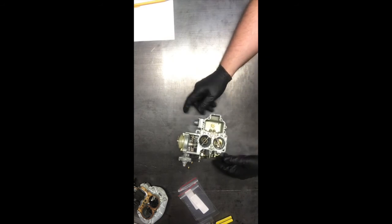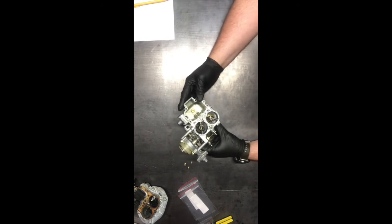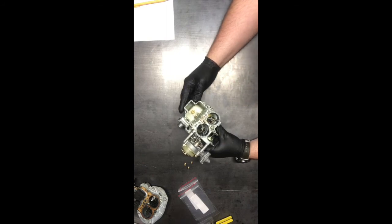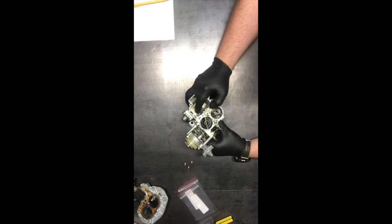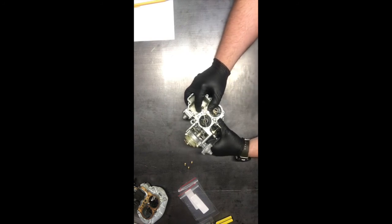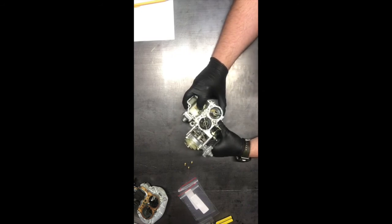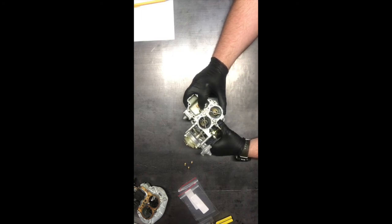In theory it's still going to run, but in theory this will be a little more what we're after. Obviously it was way too rich with the jetting before. We know the primary had to go down. The advice on increasing the secondary just seems logical — by the time the secondary is open, you're going close to full throttle and you want that extra fuel.